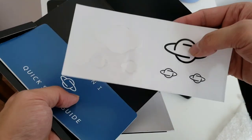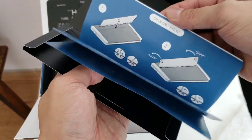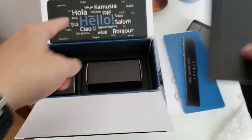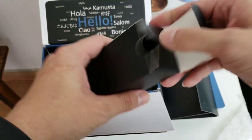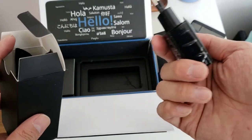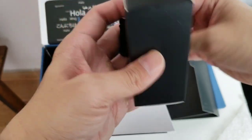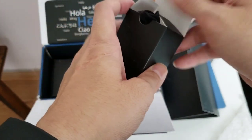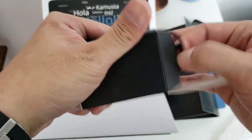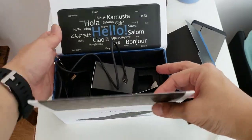You have some stickers here, though some are already gone since somebody else had already tested this device. There's an instruction booklet and a cover removal tool — I'm not sure what that's for, maybe to change batteries or open something. There's also a plug — I was expecting a British plug since it was shipped from the UK, but this looks like a European plug. And then there's a USB-C cable. Pretty bare bones unboxing.